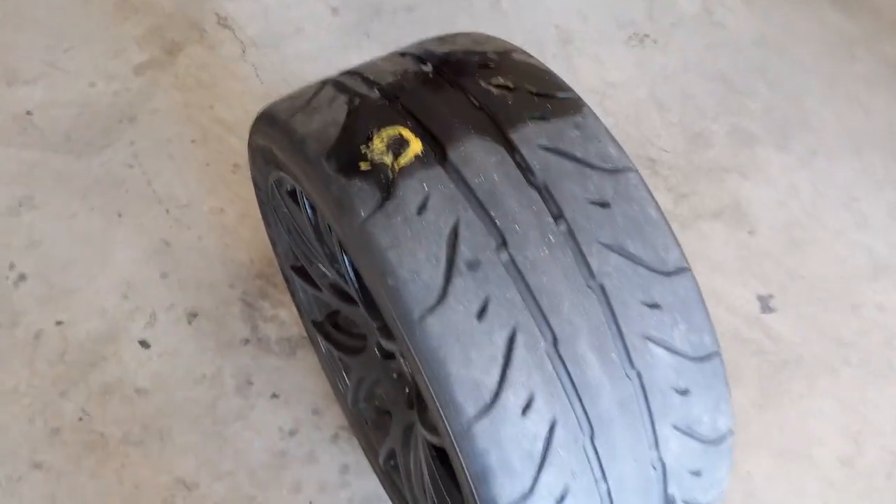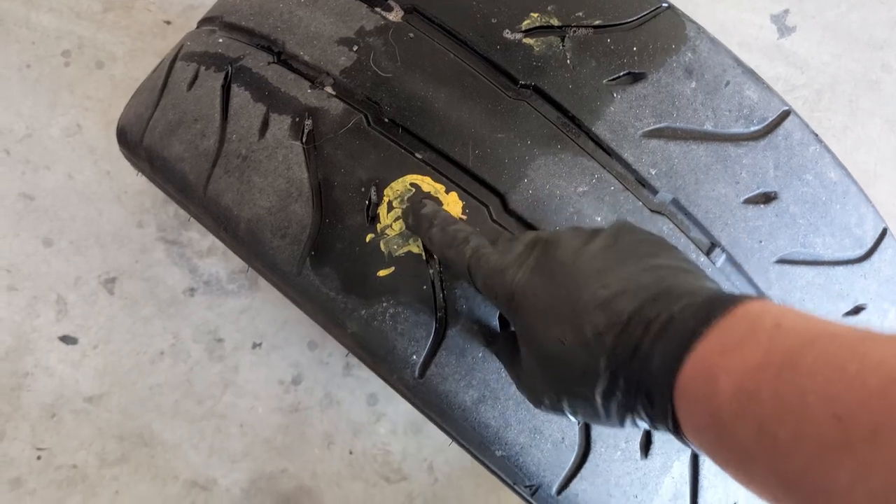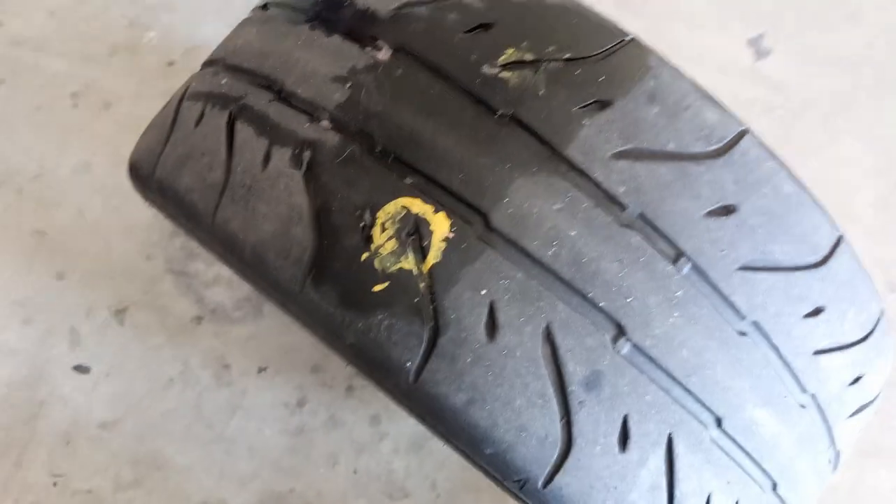Well, isn't that life. This was gonna be my front track tire, but I had a nail in it and it leaks.